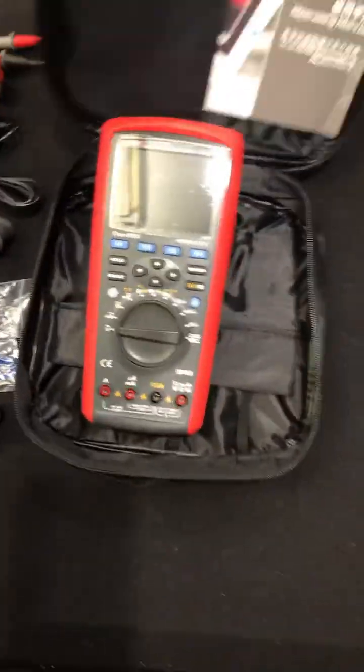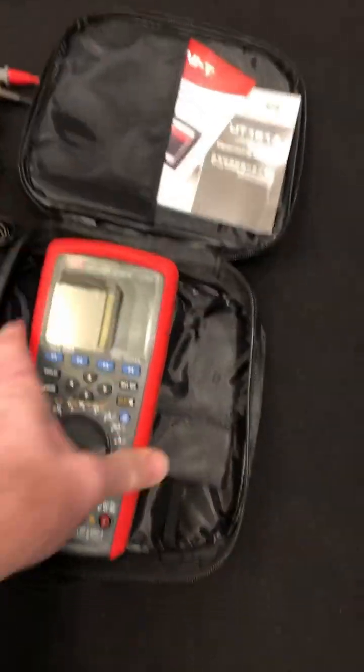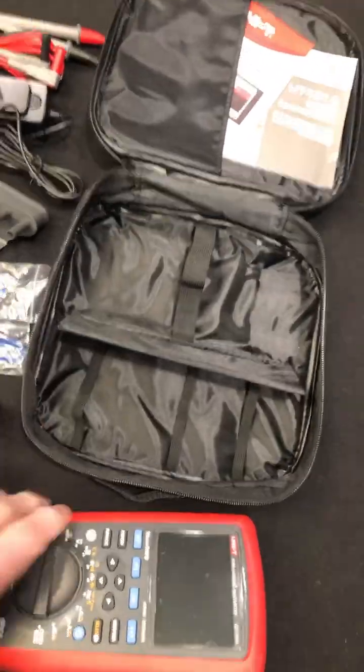I open up the case. The case is a nice big case with a handle on it. There's a pocket here, organization with a flap, and little straps to hold everything.